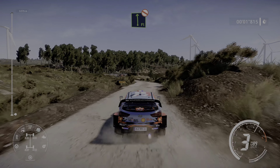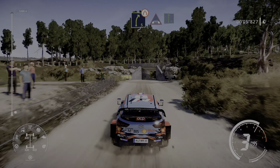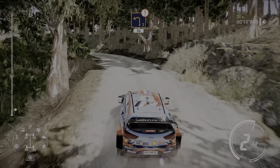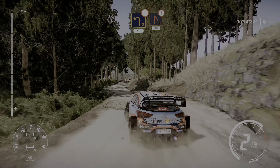20 flat left long, don't cut, and right 5 narrows under bridge and flat right, and caution hard brake, left 2 keep in long, 30 caution, hard brake for hairpin right at junction.